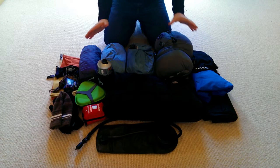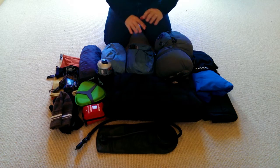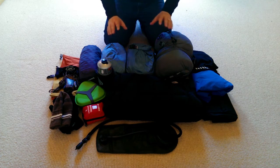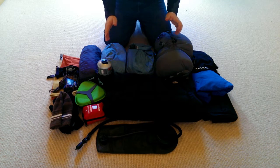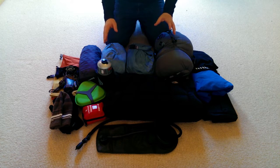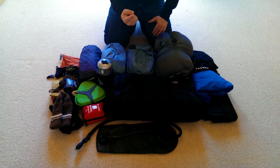This is the entire contents of my wild camping rucksack. All the items you see here will come with me on every single wild camp I do during the summertime. When I'm packing my bag I've got four things in mind: I want to stay dry, I want to stay warm, I want to stay fueled, and I want to stay hydrated.